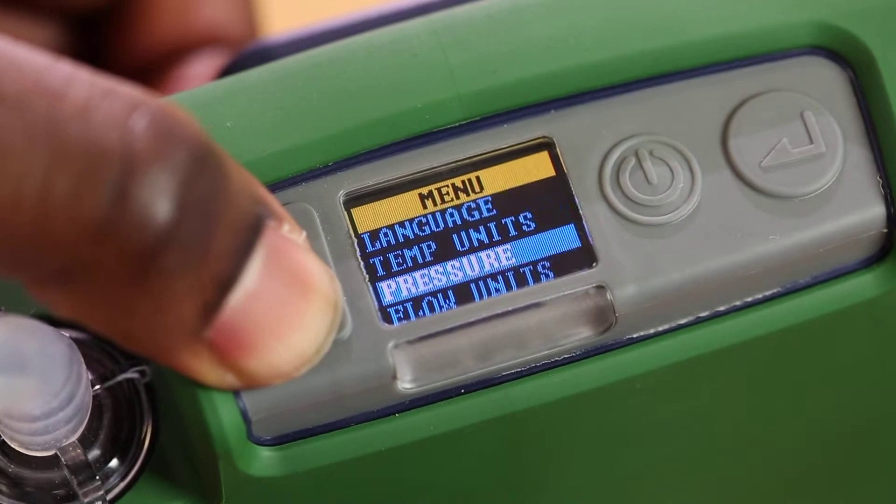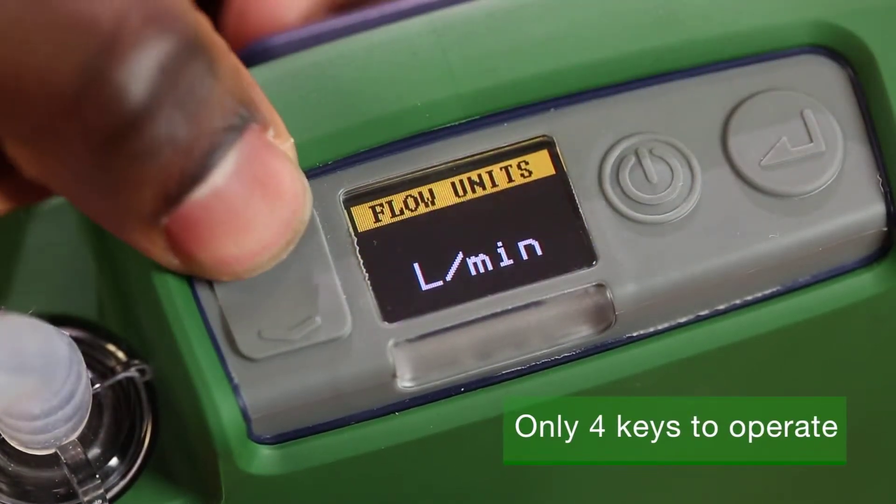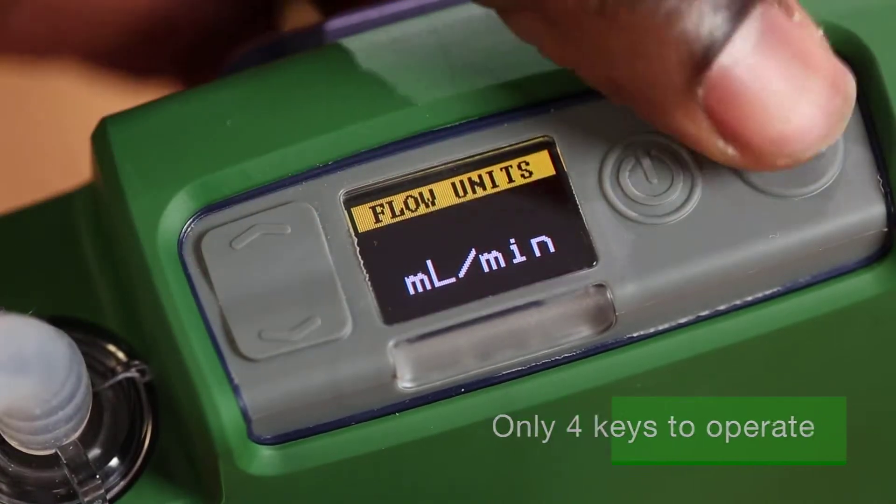With its colour screen and simple menu structure, the Flow Detective is very simple and quick to use, saving time when setting up air sampling pumps.